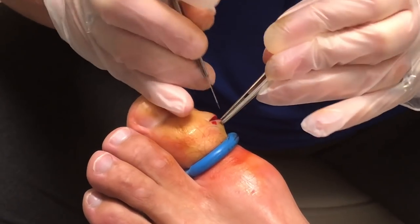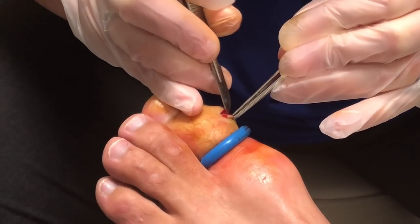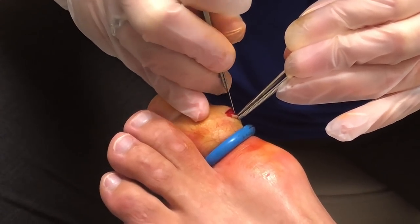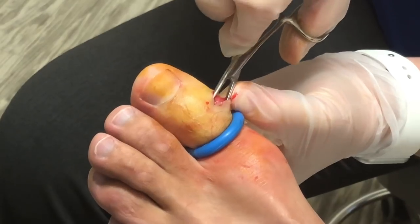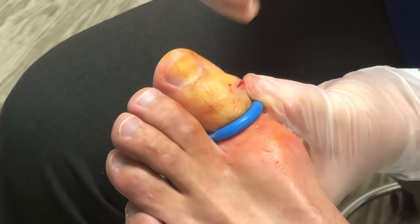Now we are trying to free the skin up so it will expose the soft tissue mass. The important part is to make sure we free all the tissue up — that way you can actually grab it.